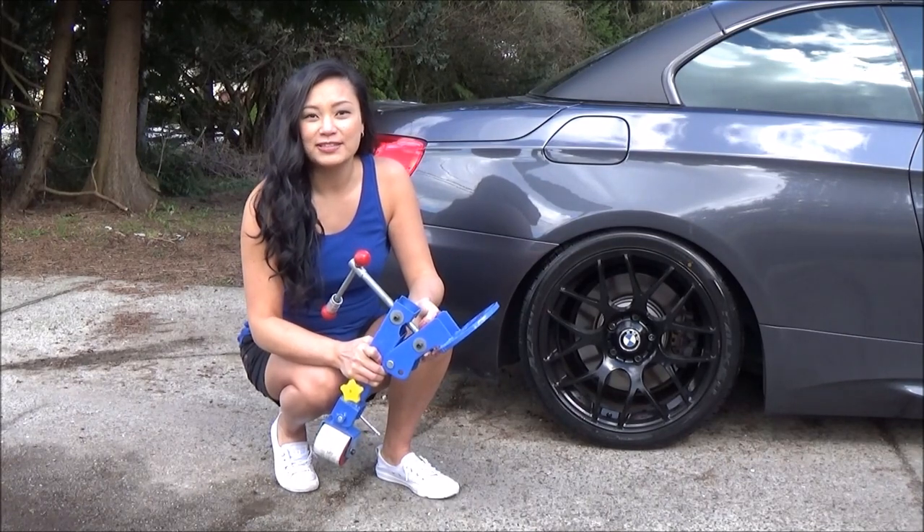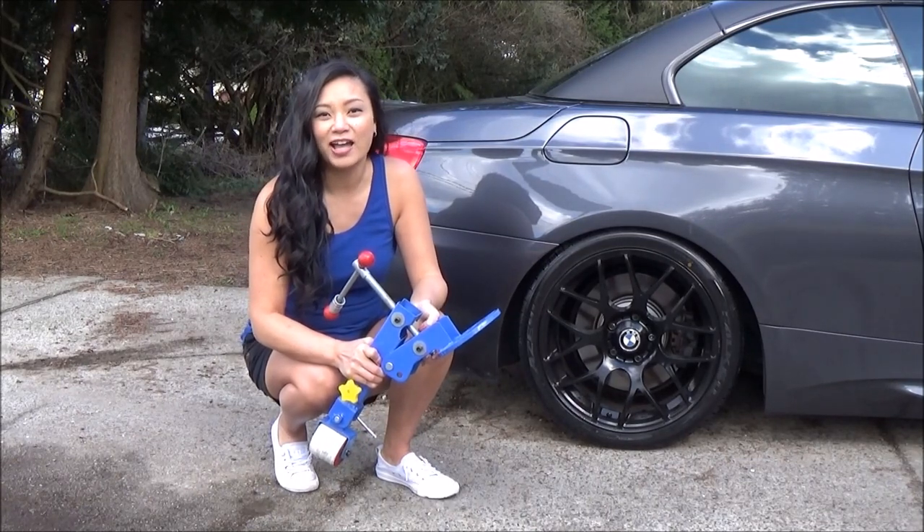Hi everyone, I'm Tara and this is my 2007 BMW 335i Hardtop Convertible.